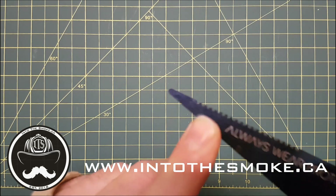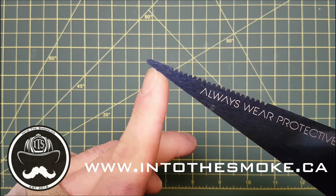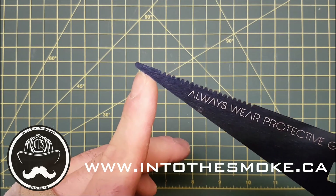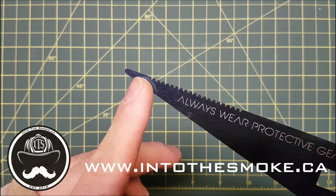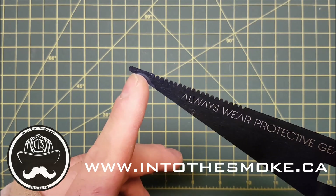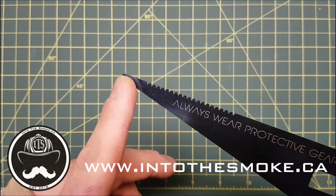On the end here we have our through-the-lock tip, rounded for two reasons: first, you're not going to puncture your gear or accidentally puncture a patient when cutting a seatbelt. Second, you use this tip for through-the-lock techniques when manipulating deadbolts and locking mechanisms, like an Adams-Rite cylinder lock on a commercial storefront.